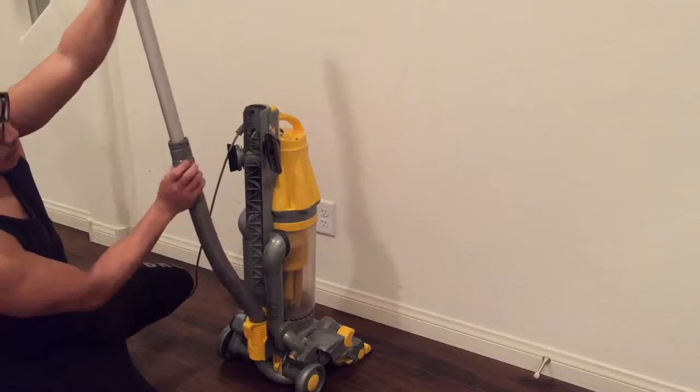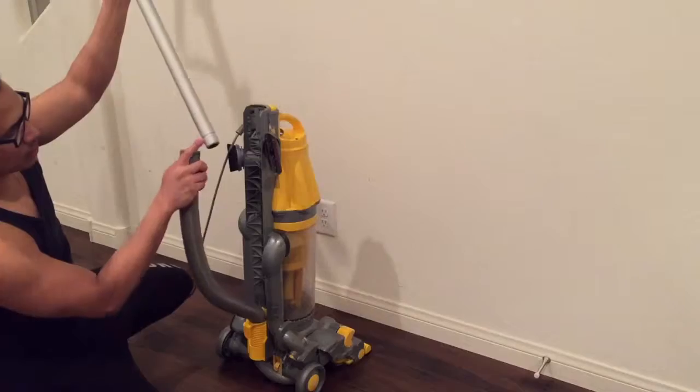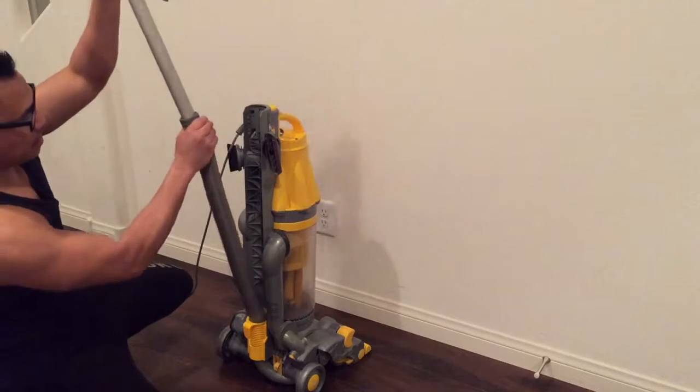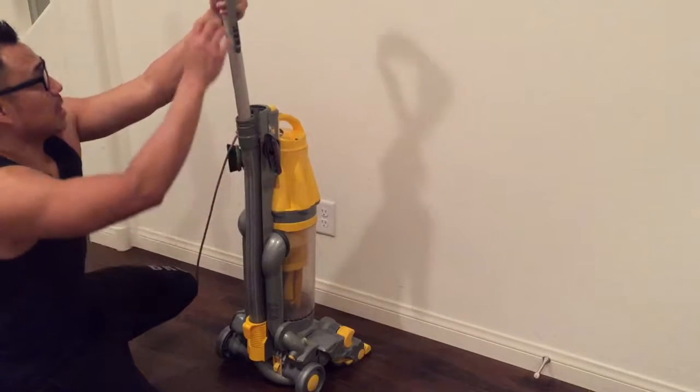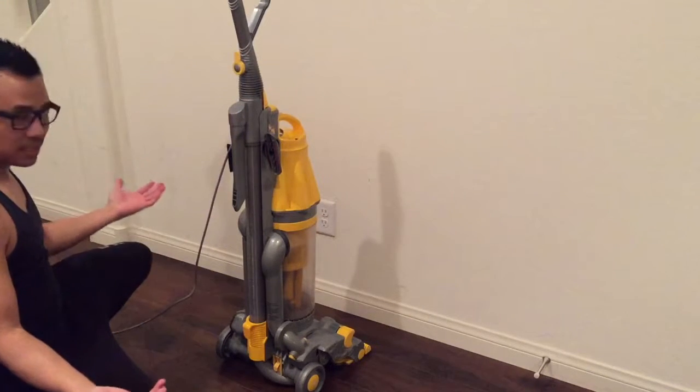So that's the locking. There are these two buttons right here and that locks and grabs onto the indentation here. It just slides and locks into place. Simple as that.